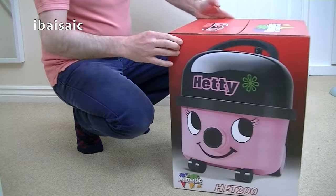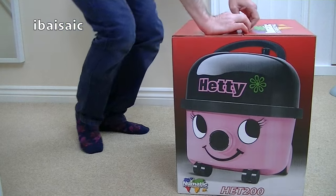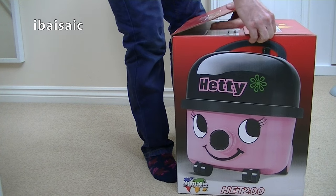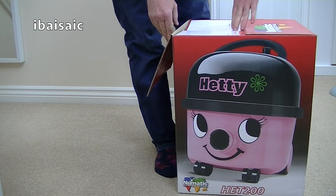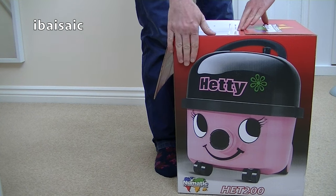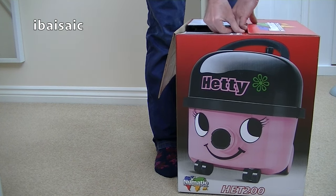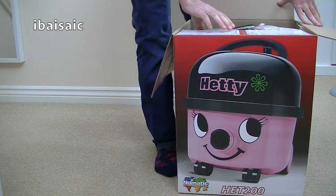Let's get it open. It's been in the box for quite some time - I've had this for months actually. Recently, at the time of making this video, I unboxed the new Hetty Compact, and I want to make a demonstration of the differences between the full-sized Hetty and the Compact one. So I needed to get out my full-sized Hetty, and that's what I'm going to do.